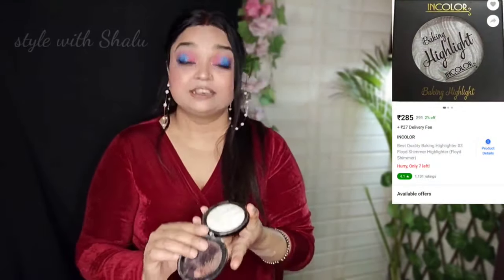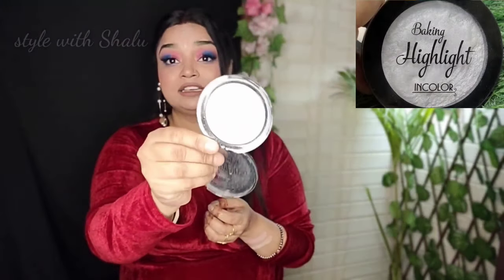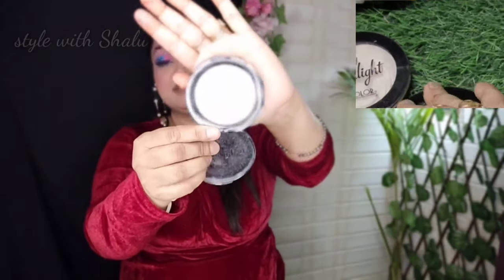If you want to see the last one, this is the white highlighter — it is a very good highlighter.